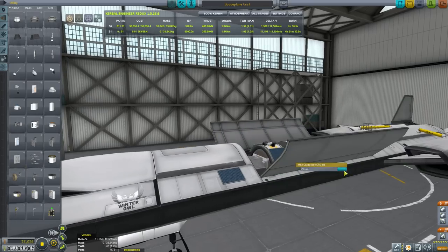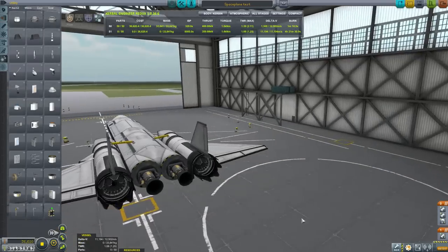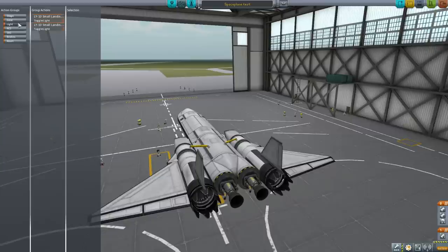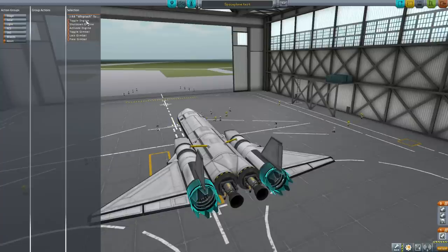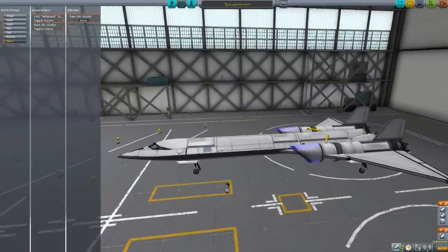Now we need to get this ready for space. We've refueled everything. Let's set up action groups — we only have the basic ones. I'll use the lights group to toggle the rocket engines, and for the jet engines the obvious choice is the abort group since I never need to abort, right? So select the engines and toggle those, then select the intakes and toggle those. It's good to close the intakes at the same time as you close the engines, since the intakes add drag.